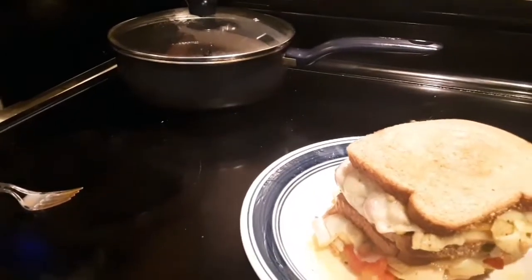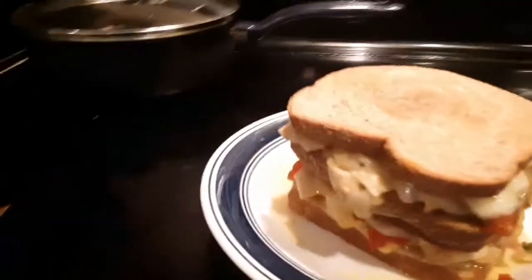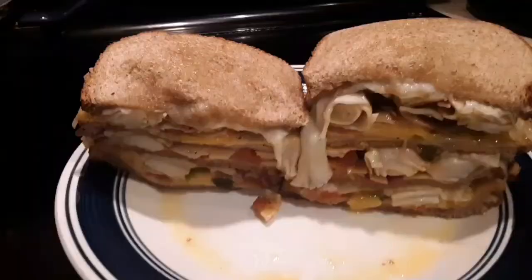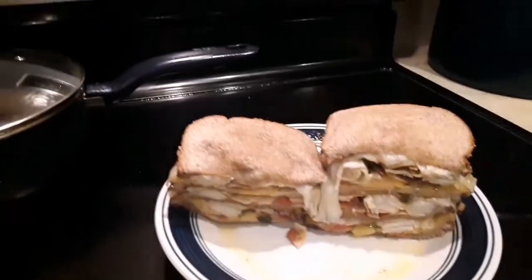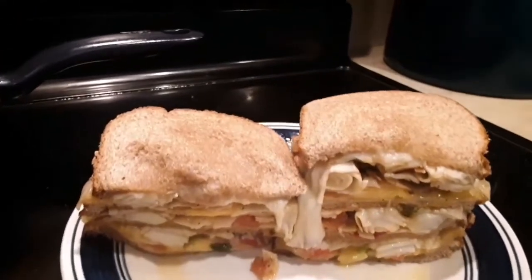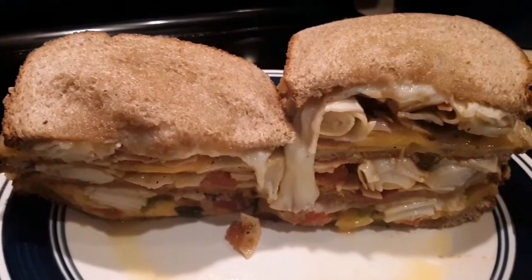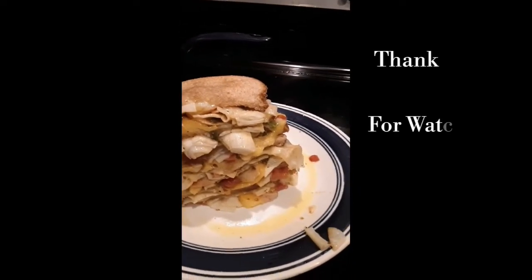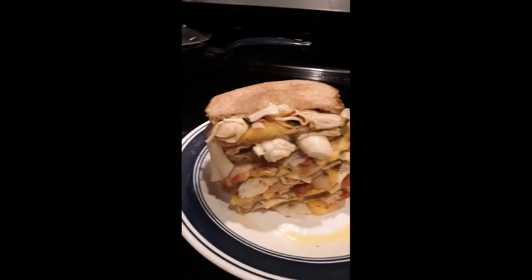Now ladies and gentlemen, this is the finished product. As you can see, this baby is fully loaded from top to bottom. I just cut those right down the middle — loaded to the T. If you like what I'm doing and you enjoy this loaded lobster grilled cheese, please push that like button and subscribe. Cool Zone out — yes indeed, this monster lobster grilled cheese is amazing!